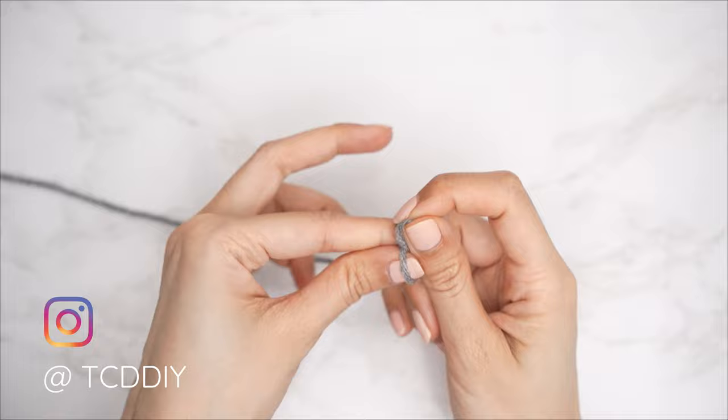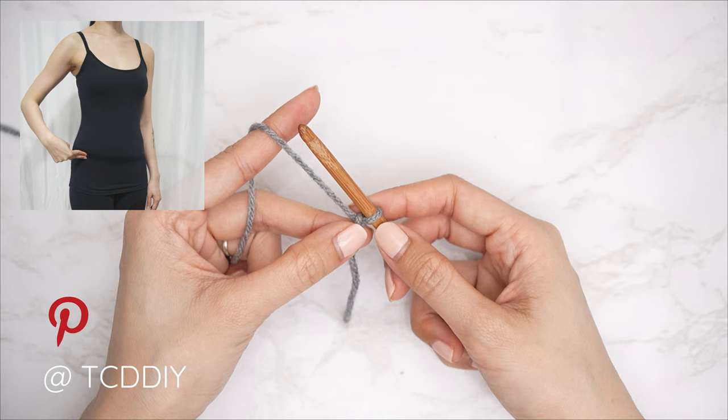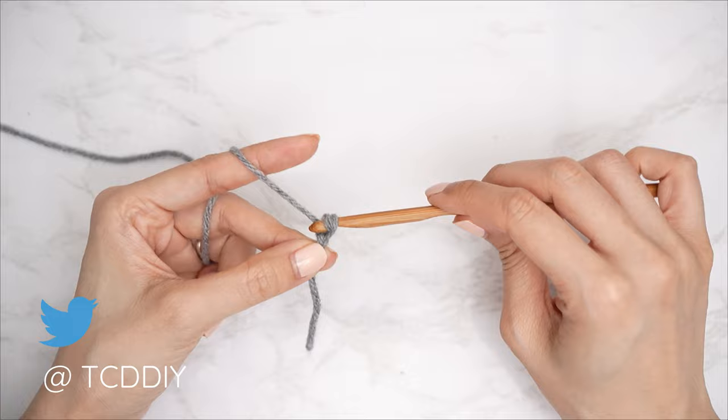To get the sweater started, grab your category 4 yarn and make a slip knot, then grab your six millimeter hook. Make an odd number chain from the top of your shoulder down to where you'd like the bottom of the sweater to be — you can make this cropped or full length. I'm making mine full length with a chain of 73, which is 21 inches or 53 centimeters.